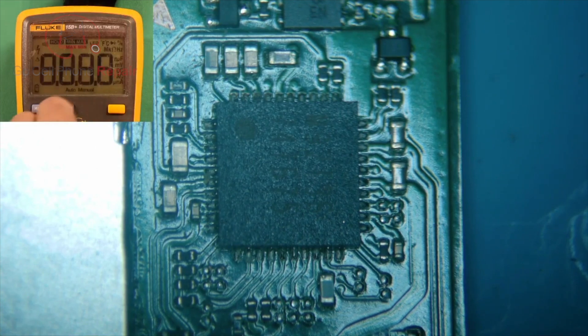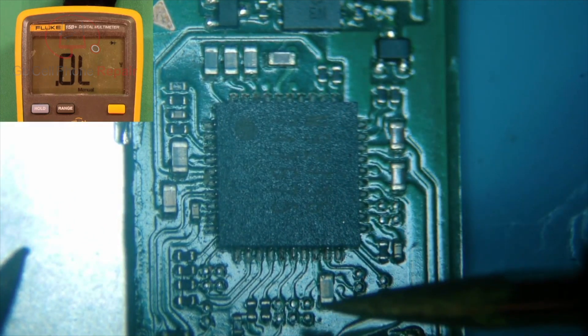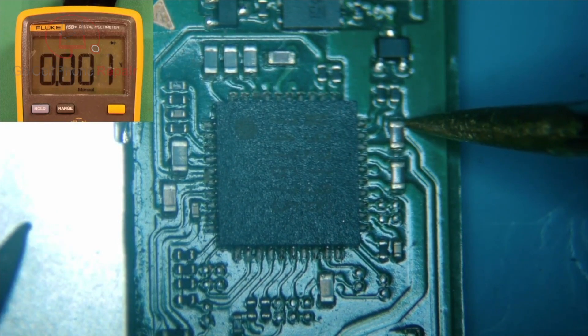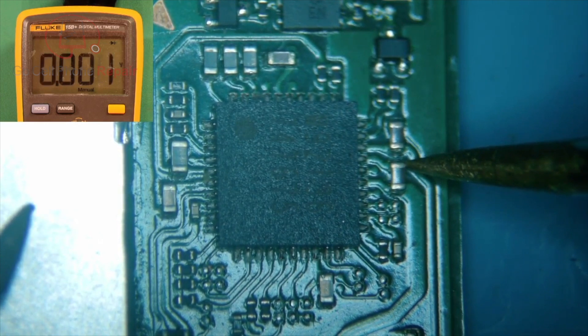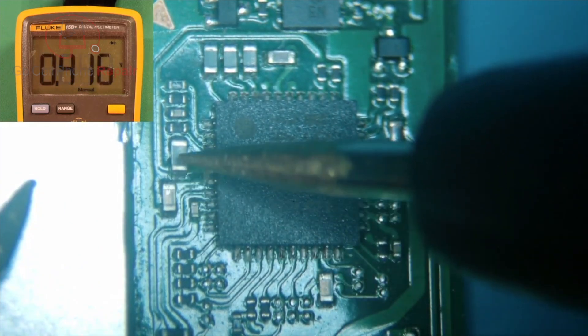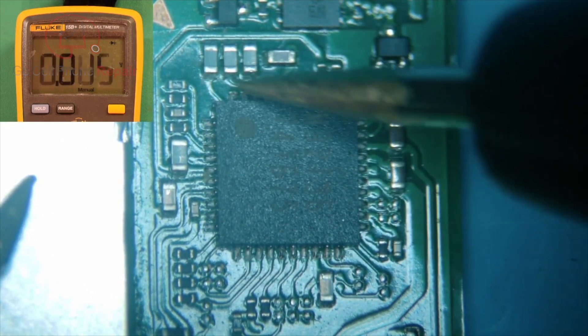I'm going to pull up the meter here and put it in diode mode. Where you want to check is basically this metal shield on the left — this is going to be ground, so you can put your red probe there. Check all of these big caps: there's one down here, a couple here, four right across the top, and two on the side. You want to make sure none of these have ground on both sides. You can see we've got ground here and then 0.5-ish over here, ground 0.6, and so forth — they all should have a value on one side that's not going to ground.